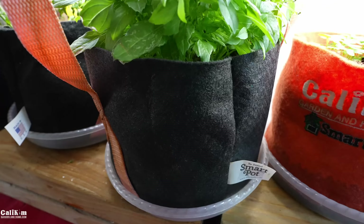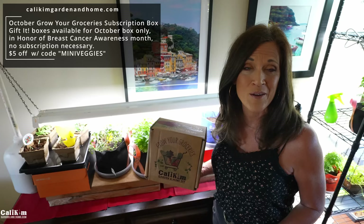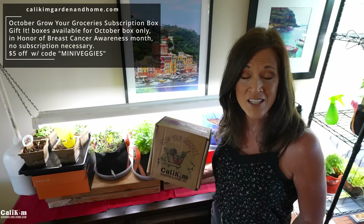SmartPots made this special breast cancer awareness one-gallon fabric container for our October Grow Your Groceries box — when you grab this box you get it free with purchase. The theme is indoor garden mini veggies and herbs. You can get five dollars off with the code MINI VEGGIES, and gift boxes are available to honor someone impacted by breast cancer.